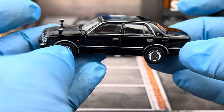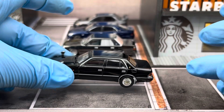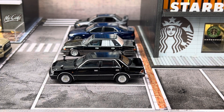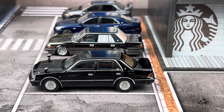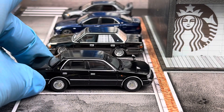I just love this generation Crown — I think it's a perfect blend of classic and modern. Overall I love JDM cars, so when I saw this available in 1:64 scale, I just had to have it.